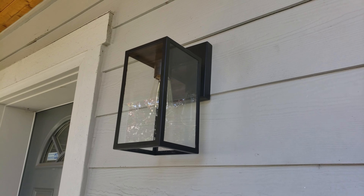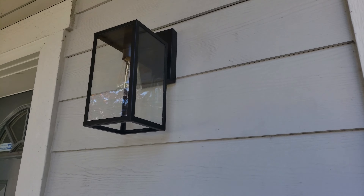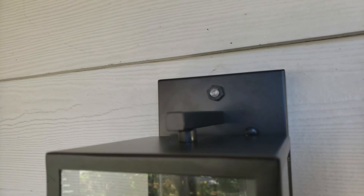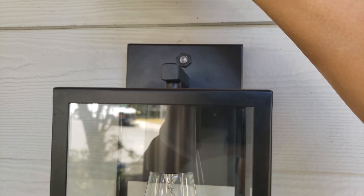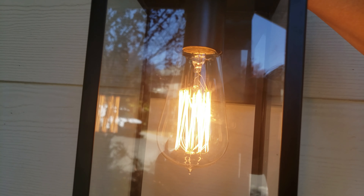Time to test it out and see if everything works. Notice the other light is on, but why is this one off? Don't forget there is a light sensor up here — so if I cover it, see how it turns on? So we know that's working.